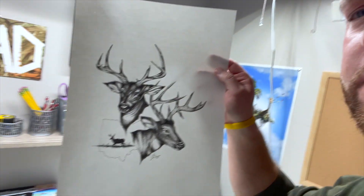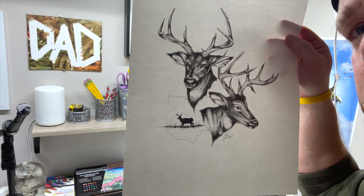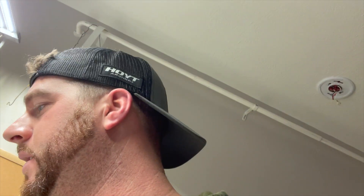All right, I believe I am finished — here's what it looks like. I took the girl's buck that he sent me and his buck. I had a trail cam picture of his, which he harvested, and I used that trail cam picture. They were shot in Ohio, so that's why I added the outline of the state in there. I'm happy with it — it turned out all right. It's been a minute since I drew anything, so I'm excited that this turned out well.